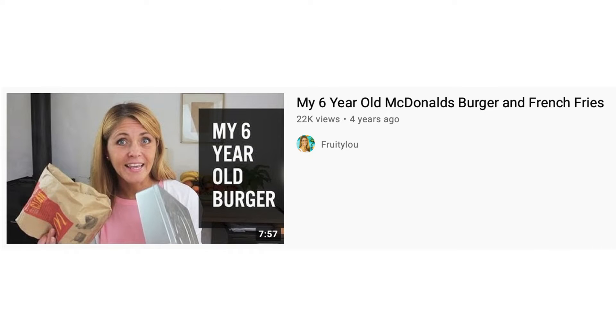A couple of years ago a friend of mine from Denmark, who also has a YouTube channel on raw vegan diet and health, told me a story about a test she did. She bought a burger and fries at McDonald's to see what their shelf life was, put them in a box in her garage, and completely forgot about it. After six years she found the box.